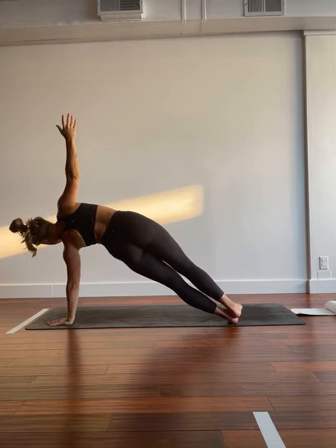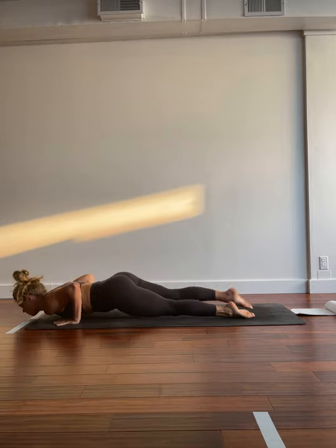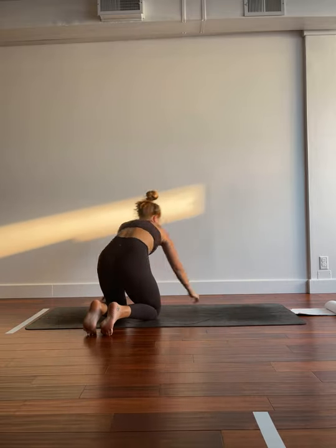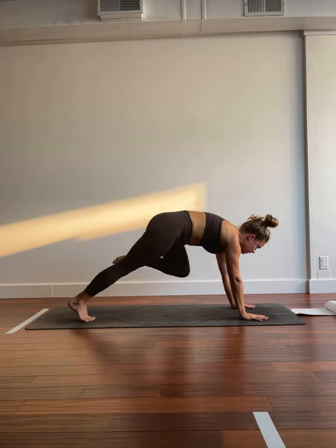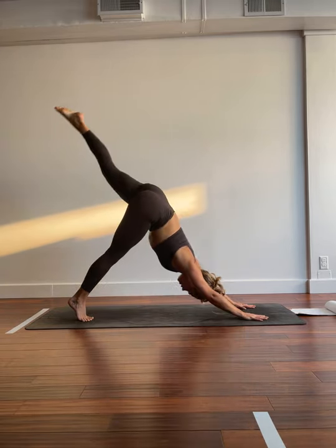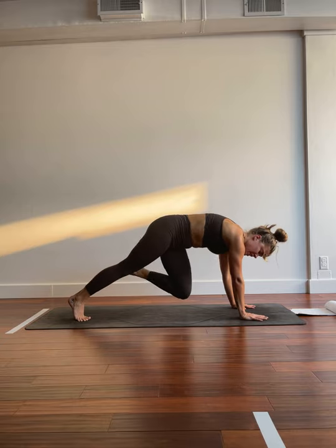We just hold it for two breaths. Really pulling those hips the highest they've been. Challenging yourself with that right leg. Big breath in. Exhale, finding your plank. Taking your flow. We'll take a big breath in and a big breath out. Inhale. Exhale. Inhale, left toes lift. Left knee, left tricep. Inhale, send it back. Exhale, crunch it in to the left. Inhale, lift. Exhale, crunch to the right and hold. Switch it left. Right. Left. Right. Step it through. Warrior two.